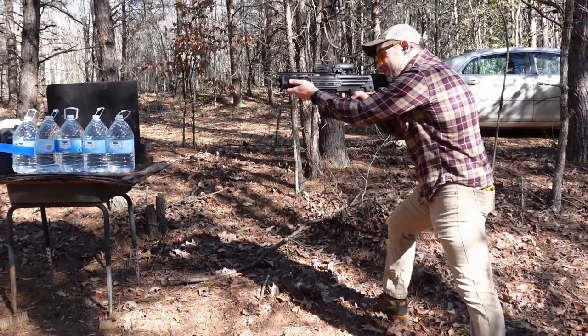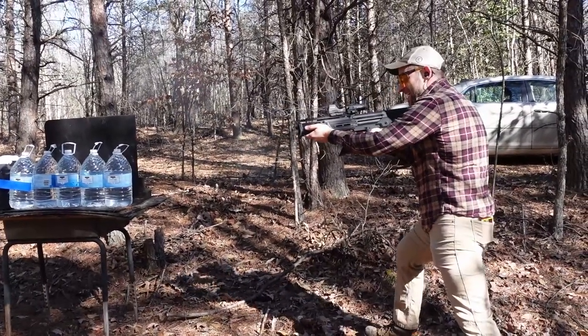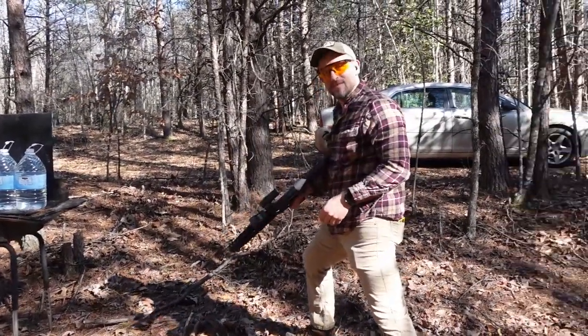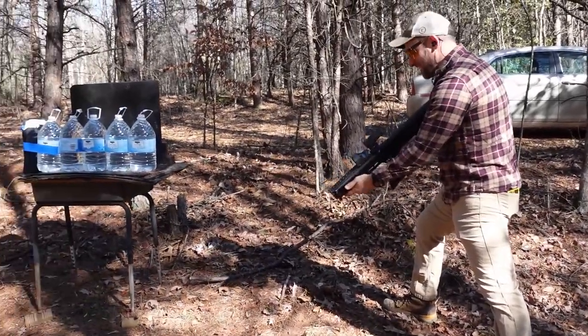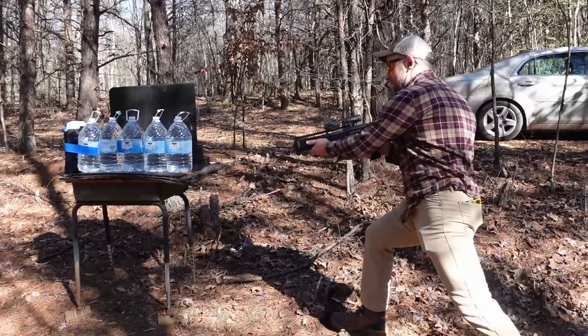Lord of mercy. Yep, that hurts. Looks good. Alright — KO slug, here we go.